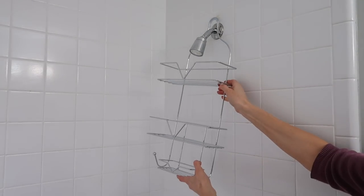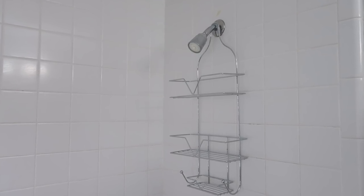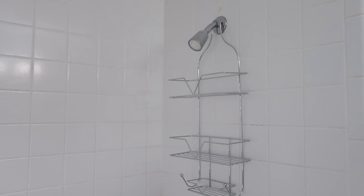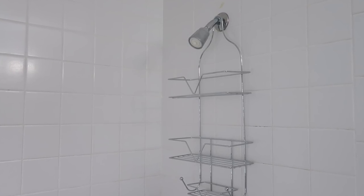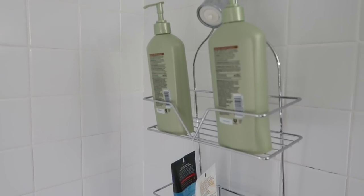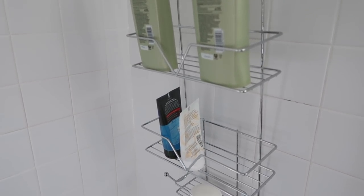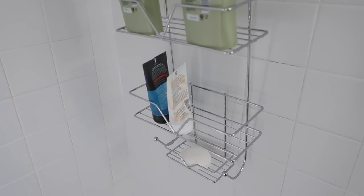Now that the shower is clean, I am adding this shower organizer from JC Penney — I'll have it linked below. This is perfect for organizing all of the things that you keep in the shower. In my boys' shower they don't really have anywhere to put their stuff, so it gets kind of piled around the side, so this is perfect.